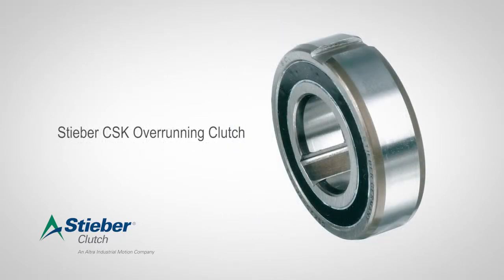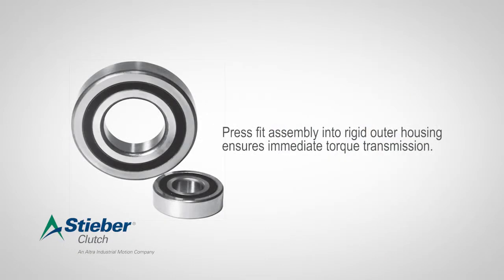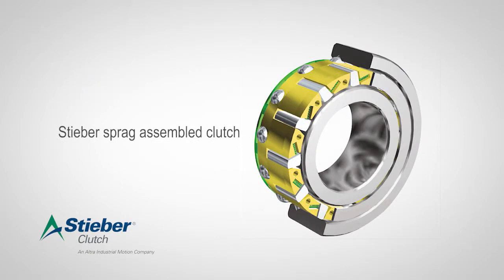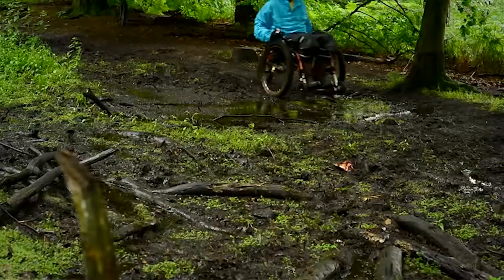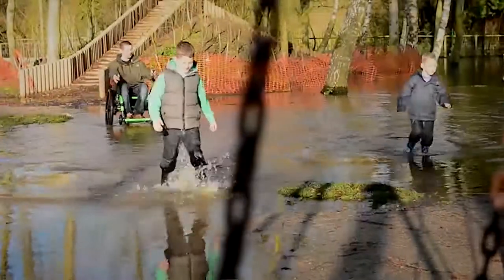The CSK Steba clutch is an overrunning clutch. The best approach for this is a sprag assembly. They have a manufacturing process called FormChrome which surface-hardens the sprags, meaning they're not subject to wear. They can last 40–50 times longer, so in an application like the mountain terrain wheelchair, it won't wear out and you won't lose that contact.